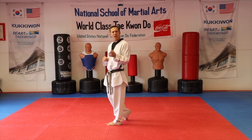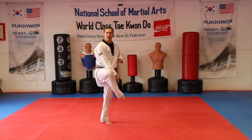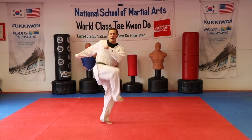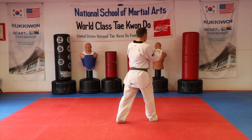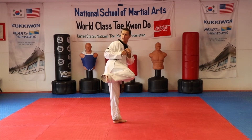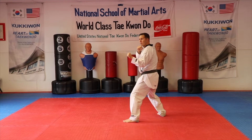One mistake I see a lot of people make when throwing their spin hook kick is as they turn they lead with that knee, and the knee gets in front of the foot so they're kind of twisted at that point, and they end up throwing something like a turning crescent kick. When throwing a spin hook kick, turn on number one, number two bring your foot to your knee, get your eyes on your target as quickly as possible, then come through with your hook and back into your fighting position.